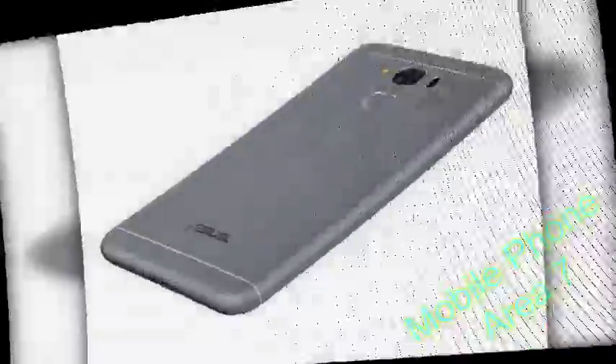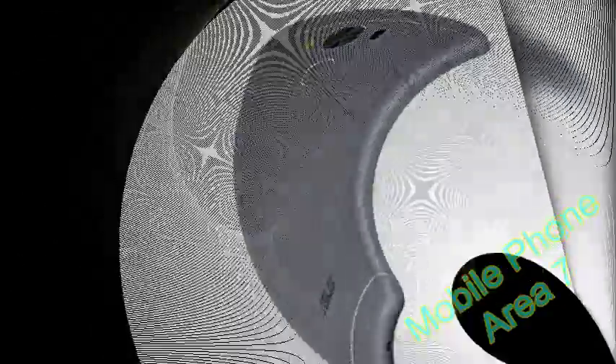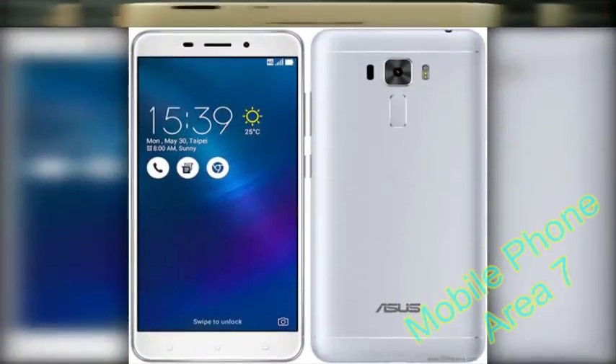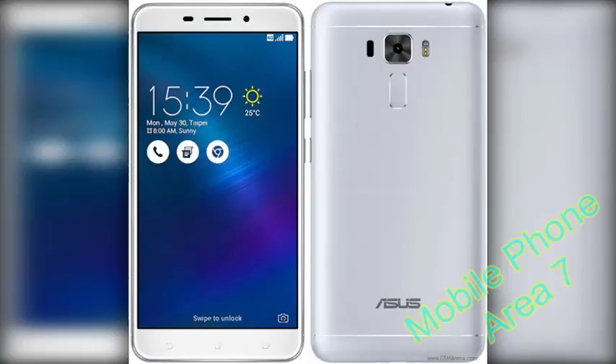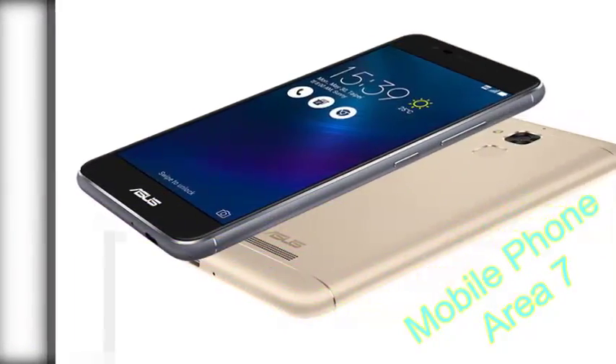Zenfone 3S Max key features: 5.2-inch 1280x720 resolution IPS LCD with 2.5D curved glass. MediaTek MT6750 octa-core CPU — 4x Cortex A53 at 1.5GHz plus 4x Cortex A53 at 1GHz — with Mali 880 MP2 GPU, 3GB RAM, 32GB storage expandable by up to 256GB, and a 13MP rear camera.